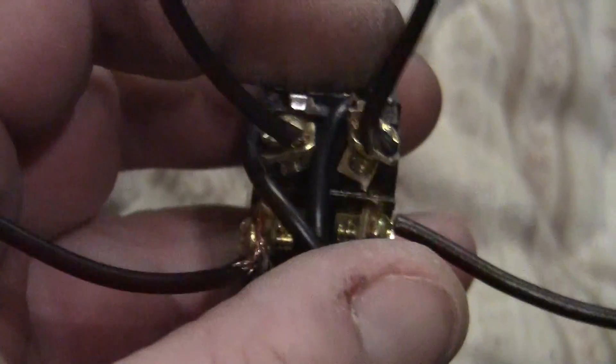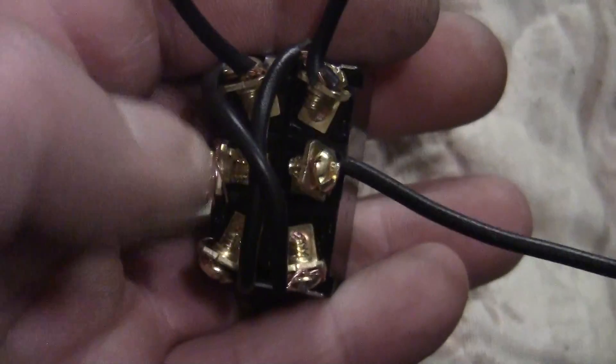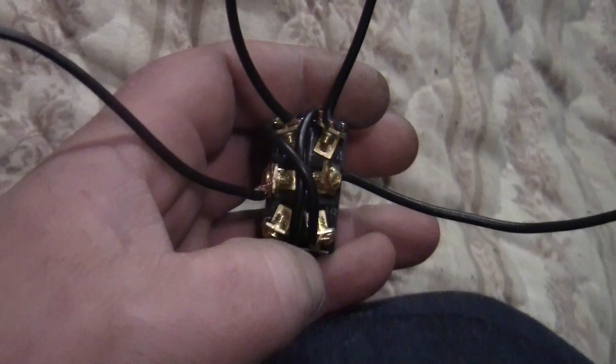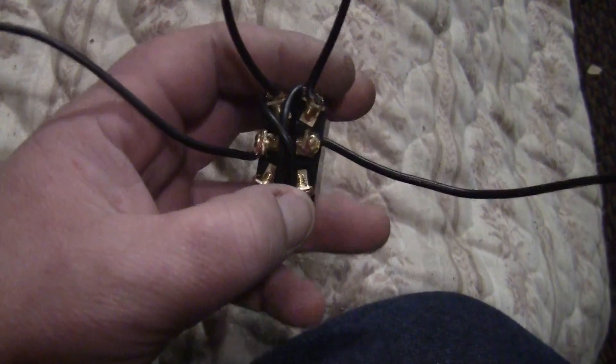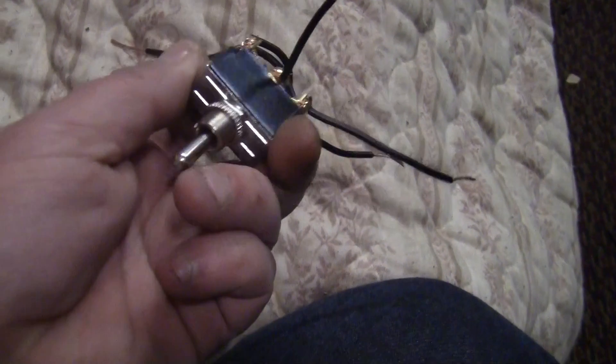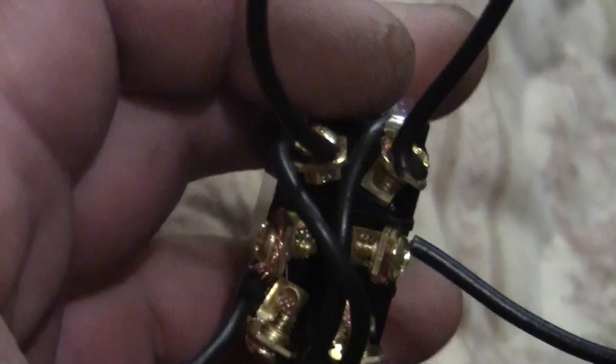Your power supply goes to the two center posts. These two outer posts connect to your motor — or whatever you want to reverse. The other two outer posts go to your power. So if you want to forward and reverse a motor, that's how it's done. You have forward, reverse, and off in the center position.